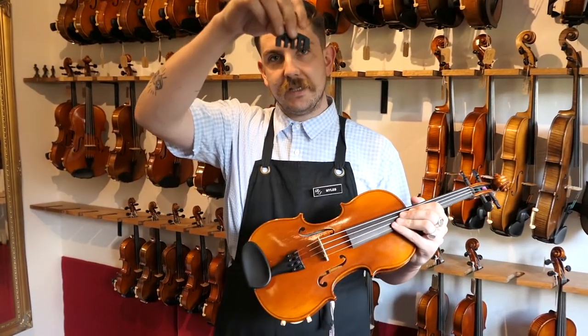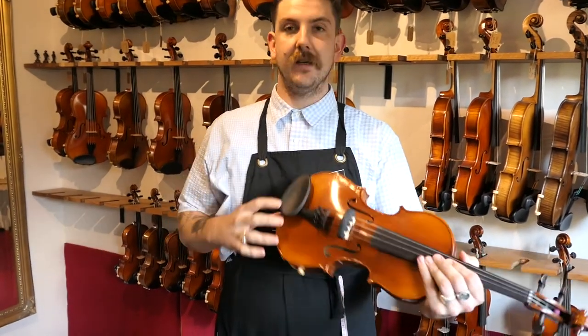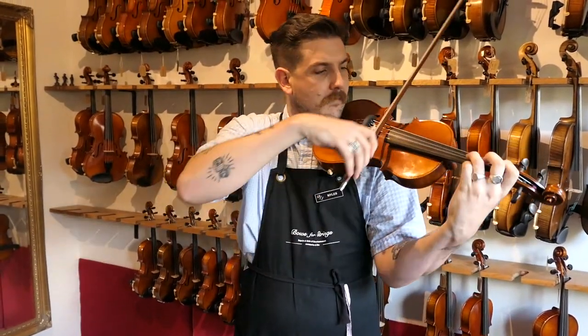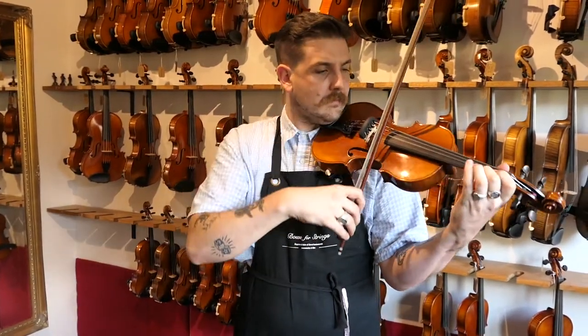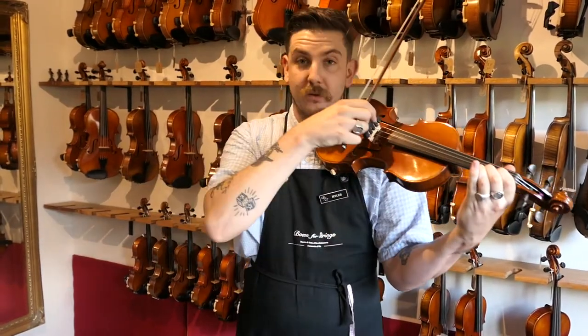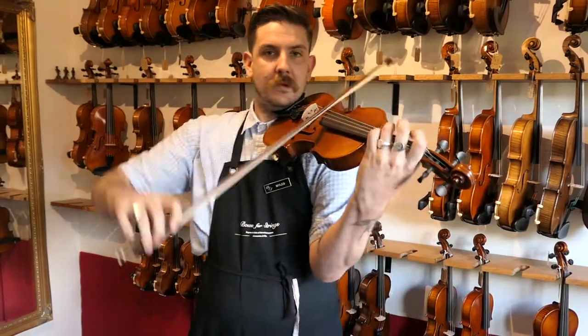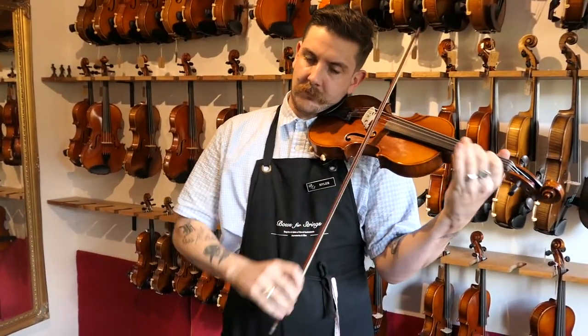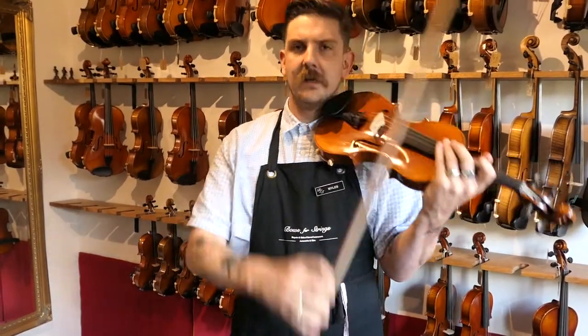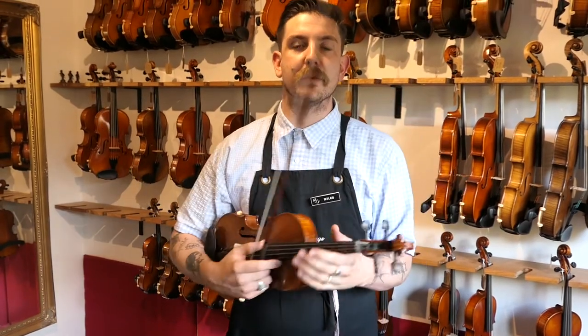Fitting the practice mute is pretty straightforward — it looks like a comb. Each space in the rubber is designed to fit between your strings. Let's have a listen to how it sounds. And take it off. So it really cuts out a lot of those high frequencies, so perfect for not waking the neighbours.